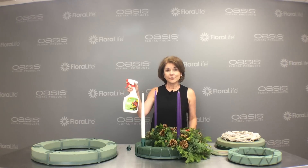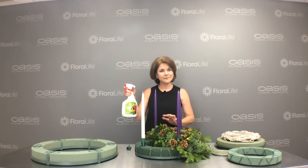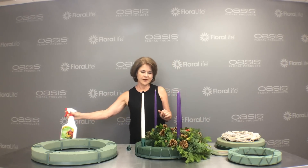If you have fresh materials, Crowning Glory is a great way to keep misting it and keeping it sealed and fresh longer for the holidays. Don't forget to add water to keep it hydrated.